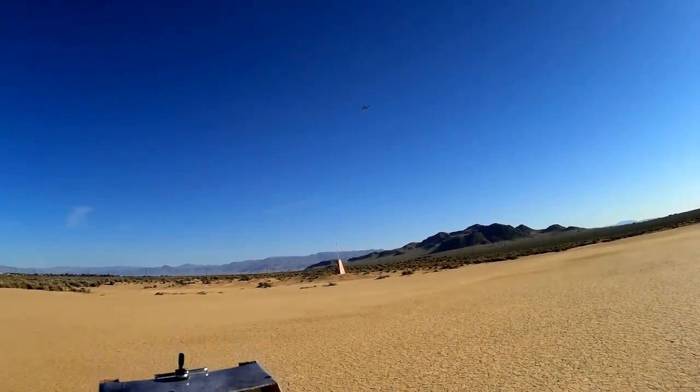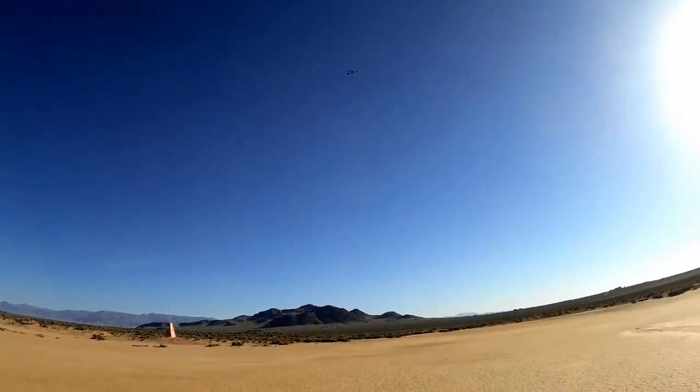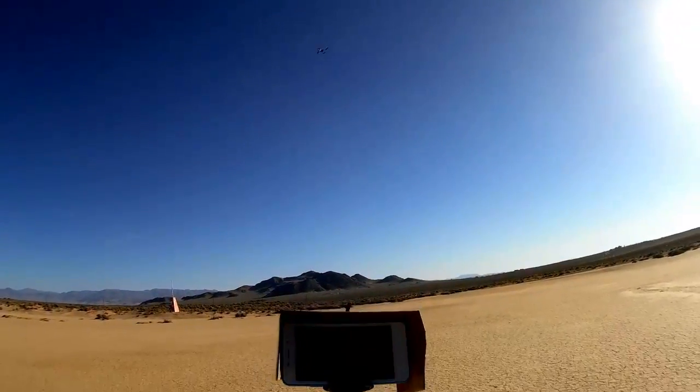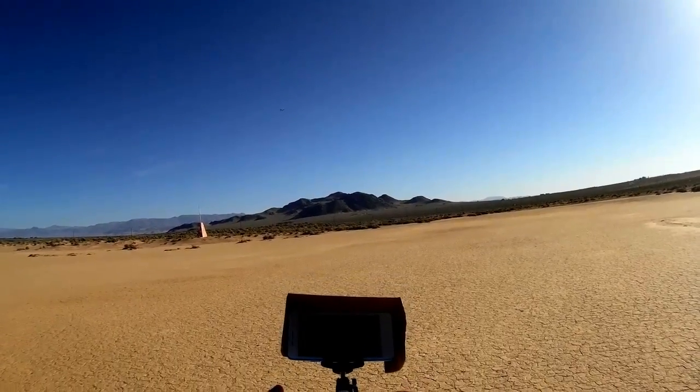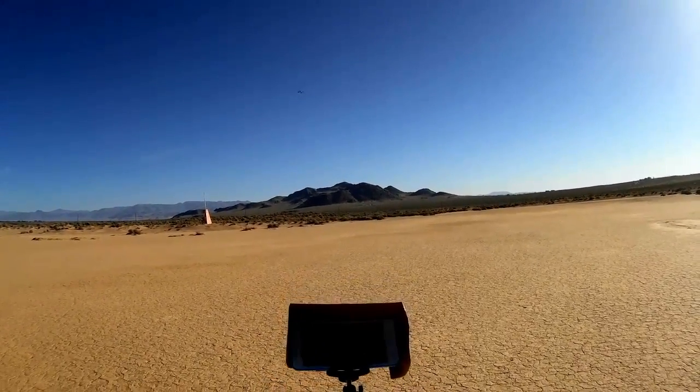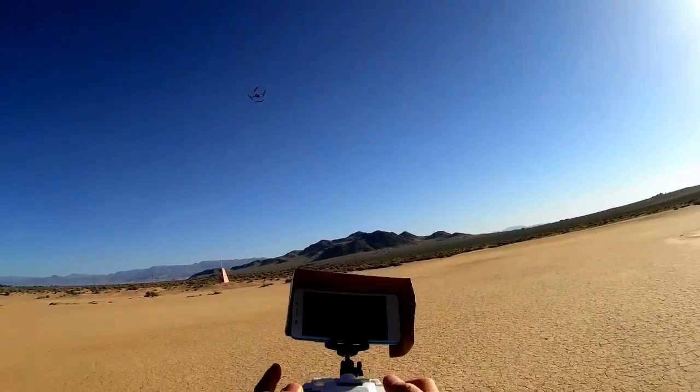Headless mode — real quick. Let's bring it in. I'm going to point it at that pylon over there, that mountain off in the distance. That will be our base heading. Activating headless mode now. When I push forward I can fly toward that mountain, and I'm putting full yaw on it at the same time to show you that yaw has no effect on the direction — it's just pitch and roll only.